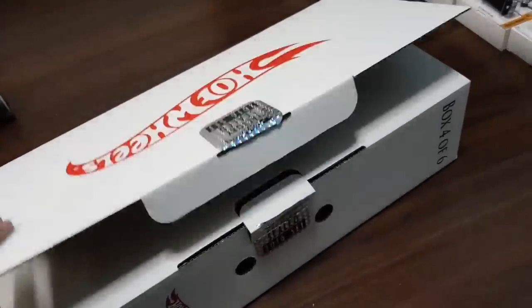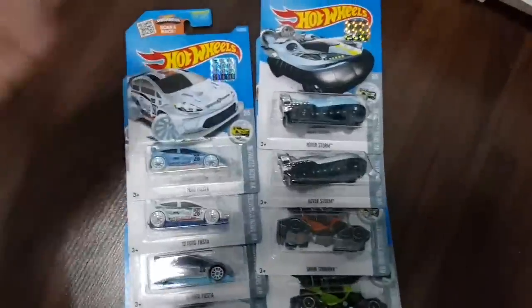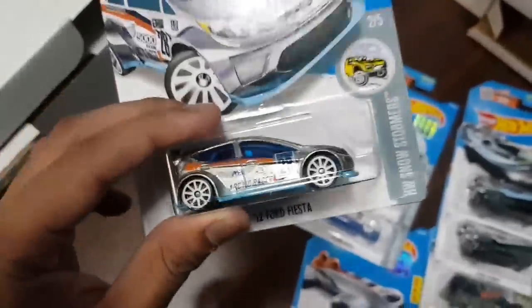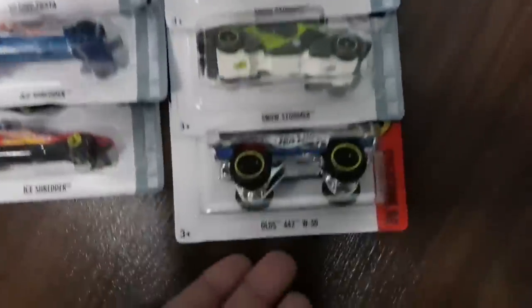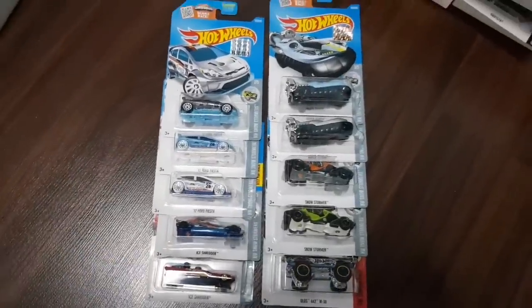Box number 20 — ooh, the Ford Fiesta fanboy, in this ZMAC version which I think most of you already guessed I have in my collection. But now I have the factory sealed sticker, along with two other variations right here — the Ice Shredder, some snow related stuff from the Snowstormer series, and the Olds 442 right here. But yeah, other than the ZMAC, here's what's in box number 20.